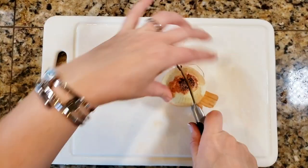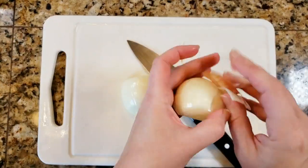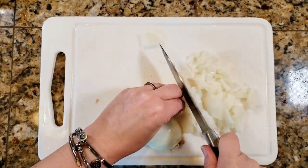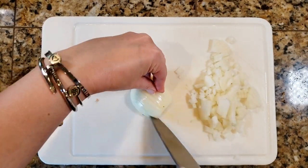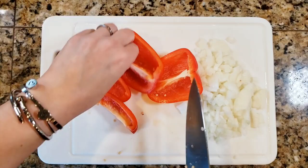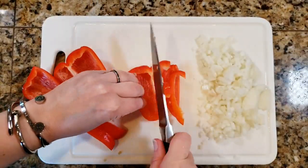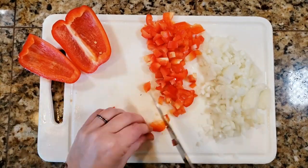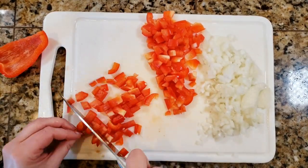I'm starting off by dicing up one medium onion — a medium-fine dice, nothing too big, nothing too small. Then I'm going to dice up one red bell pepper, again nothing too big or too small. You want everything to be about the same size dice.